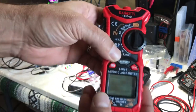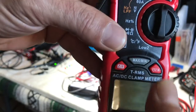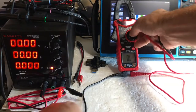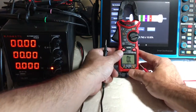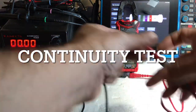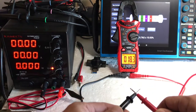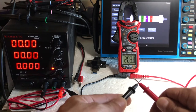Min/max feature — that's awesome. If you're in automotive, and I'm sure plenty of other fields, you want the min/max feature. I'll check the continuity — I've got it turned here to continuity. Press the function button, see the continuity symbol there. The screen lights up red with a loud tone.